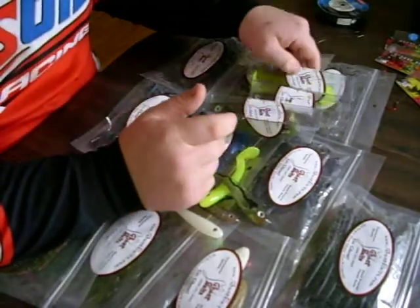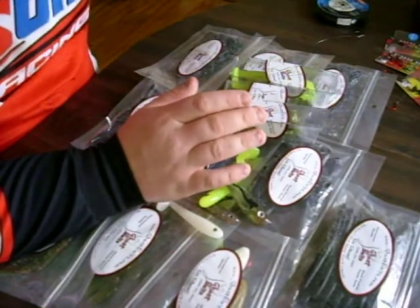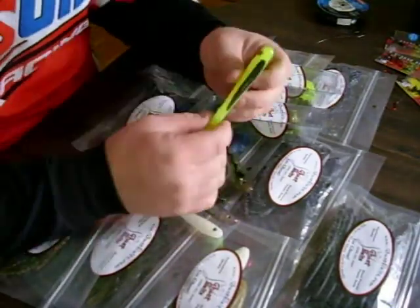They're real supple. They just float. They go through the water immaculately. There's nothing you can ask for more out of a swim bait.